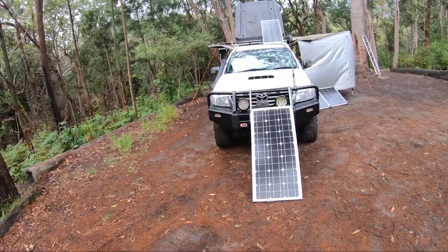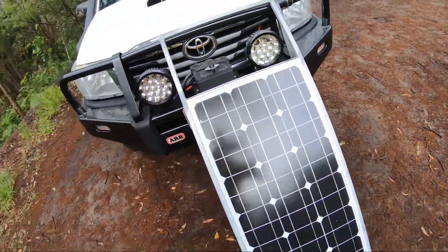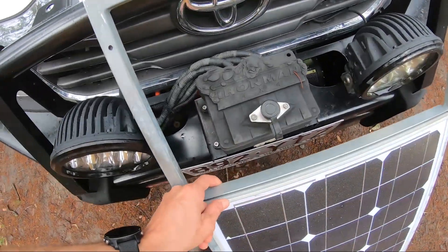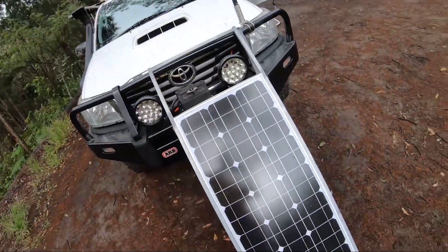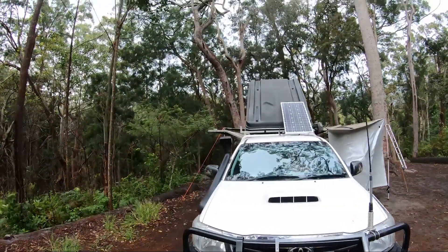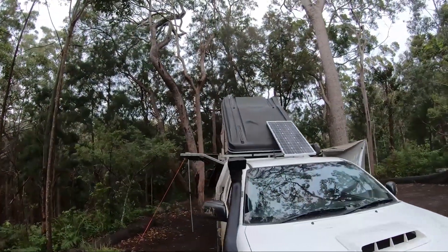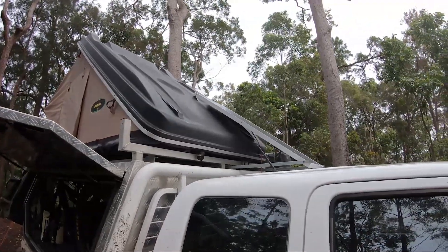They're the only panels I could find with the right width and the right thickness. They're 30 mil thick and I only had 40 mil to play with up there. They're 510 mil wide and I only had 630 mil. Just about every panel I could find wasn't going to do the job.